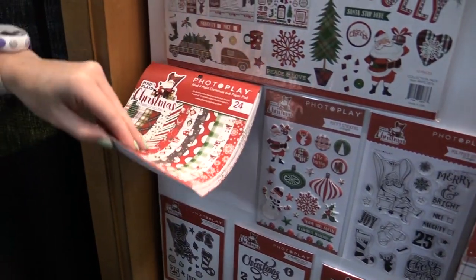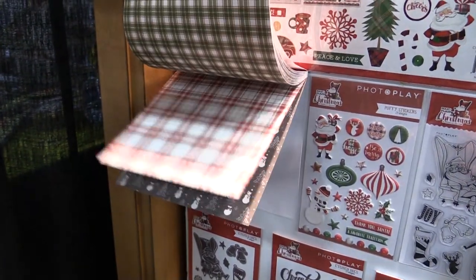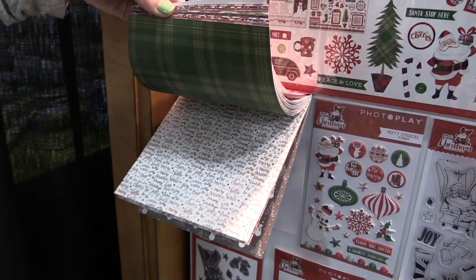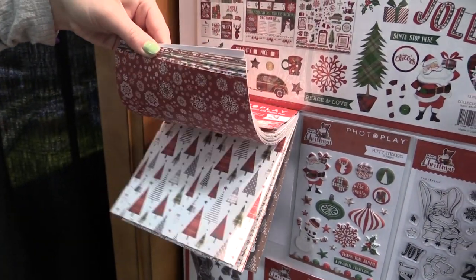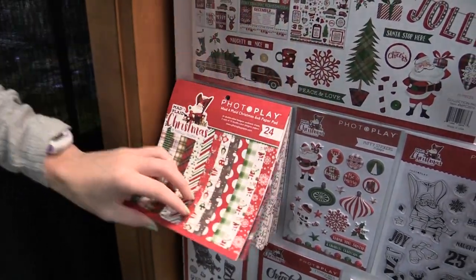We also have the six by six here. Let me flip through and show you some of those papers in the six by six — look at those, they're so pretty! Reds, greens, there's ornaments, trees — very traditional Christmas.